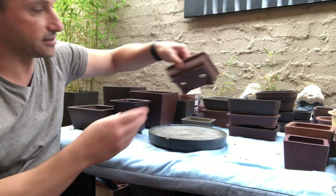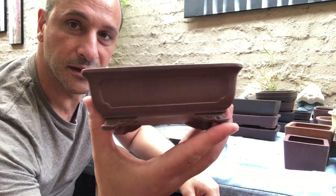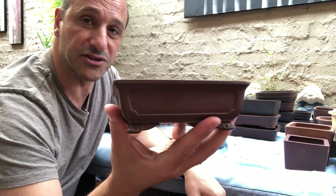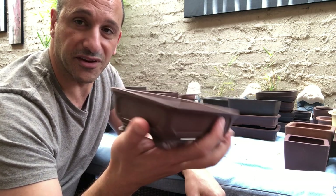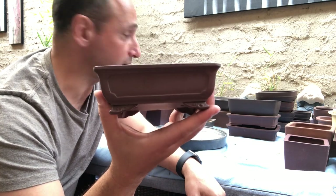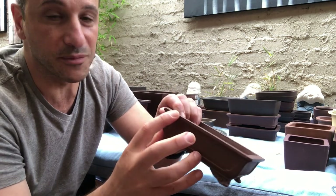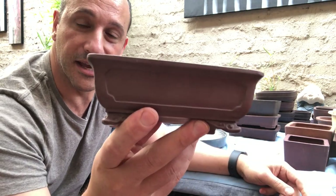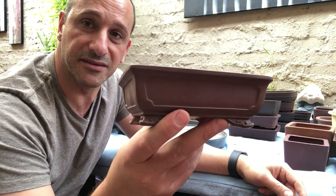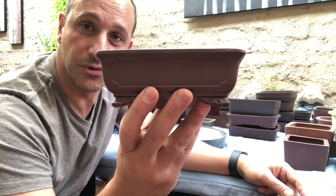Some of these ones are not Japanese, but look at the quality. Lindsay Farr from Bonsai Farm in Hawthorn actually came to my place and was absolutely amazed at this little pot — he bought it on the spot. I had about three or four of these and they've all been sold; this is the last one because it's got a tiny little chip at the back. He thinks it's from the 1970s from China — he just snapped it up. It's a really lovely little quality pot.